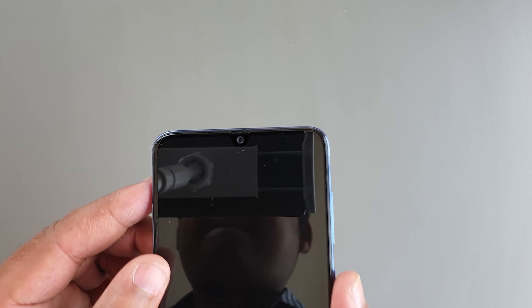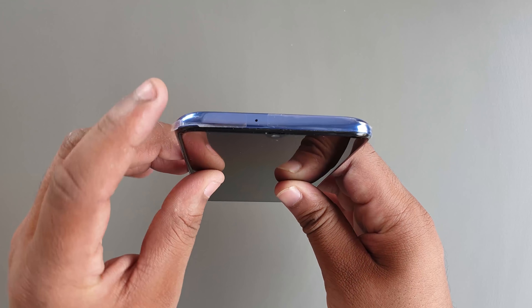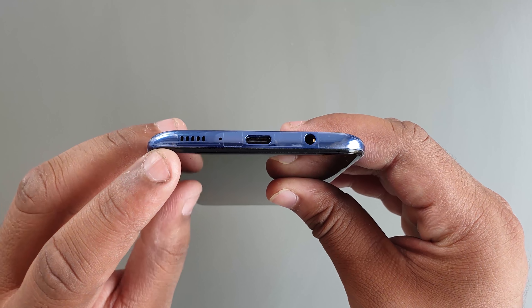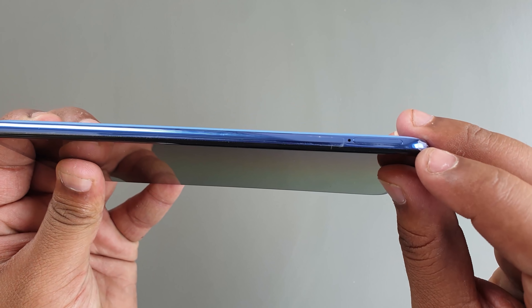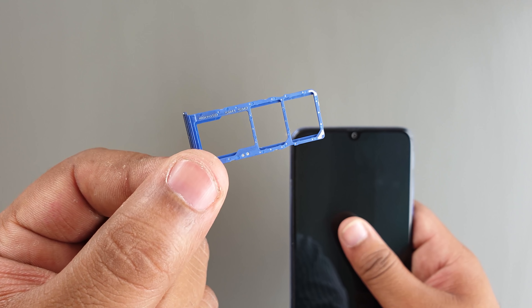On the front we have the Infinity-U display from Samsung. On the top we have the noise-cancelling microphone. On the right we have the volume rockers and the power button. On the bottom we have the single firing speaker, the microphone, USB Type-C port, and the 3.5mm adapter port. On the right we also have the slot for the SIM card and microSD card.